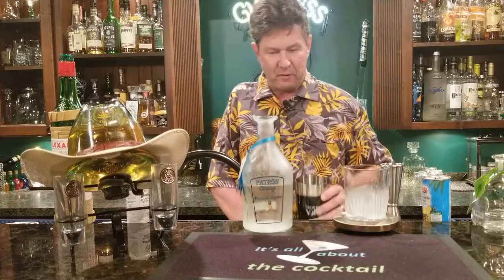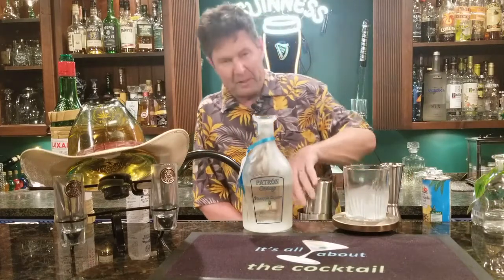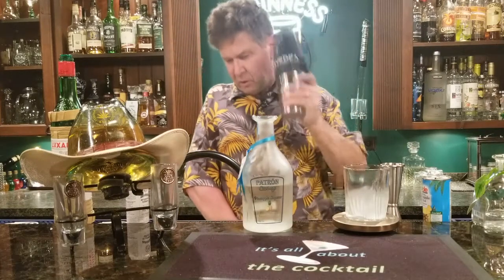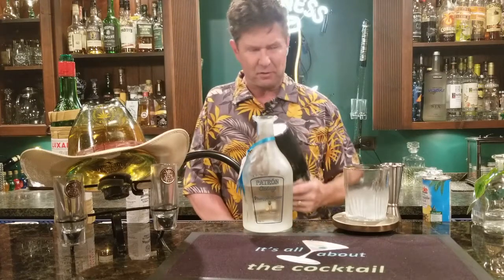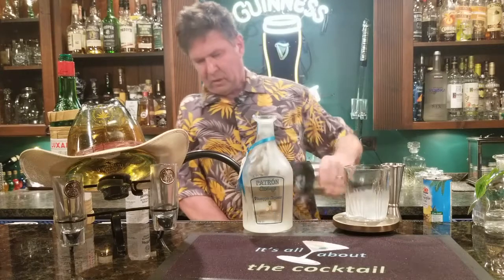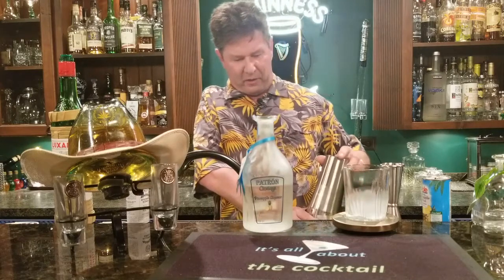So let's grab yourself a cheater tin. Smack that baby on there and shake it for about 10 to 11 seconds. Do it over your shoulder if you can. And like I said, I'm just going to free pour it into the glass.